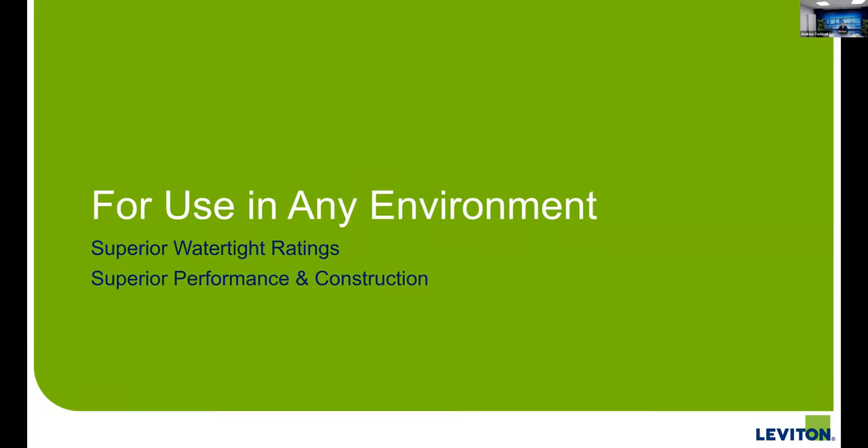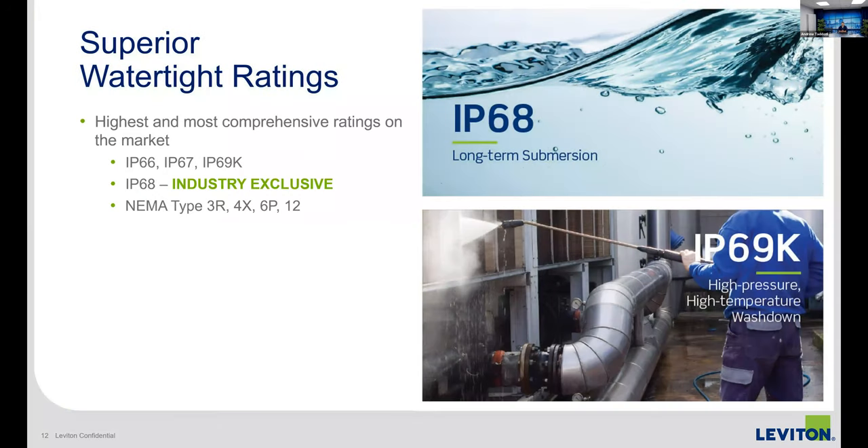Now I want to spend some time talking about environmental ratings and the industrial design — how we improved that. We wanted to make sure these devices, although easier to install, didn't lose that industrial look and feel. We now have the highest and most comprehensive IP ratings in the industry. I'd like to explain what these watertight ratings are. I don't like to just say these devices are watertight, because that almost dumbs down the different testing parameters and applications that each IP rating covers.